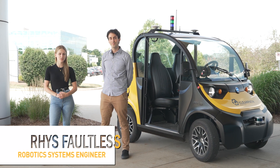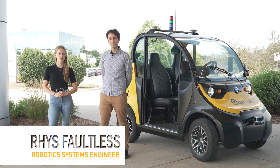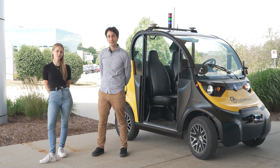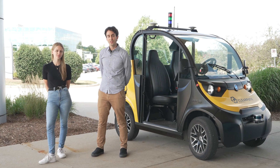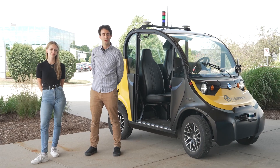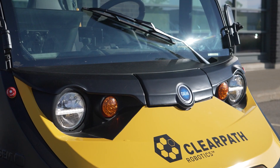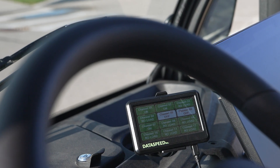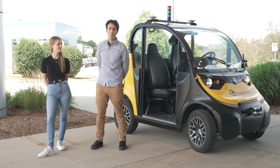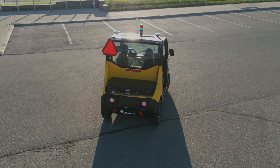Today we're here with one of our systems engineers, Rhys, who's going to talk to us about his most recent integration project involving Outdoor Nav. We have a local customer that's looking to do autonomous vehicle research, and they wanted something larger than our typical base robots, so we chose a Polaris GEM. It's an electric vehicle that we can control using an off-the-shelf kit where we convert its CAN bus messages to ROS, and then we've added a computer, sensors, and outdoor navigation software to help with their research.